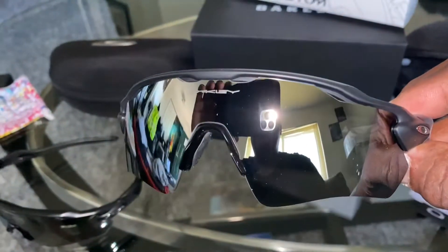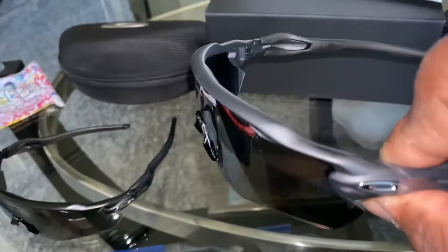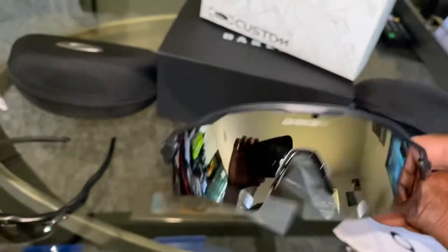These are polarized lens. They are in chrome iridium. The frame is matte black. I got the chrome icon with the black socks on them.